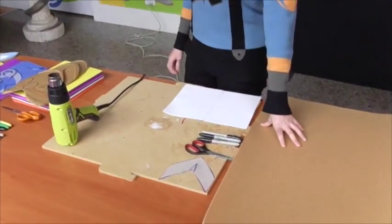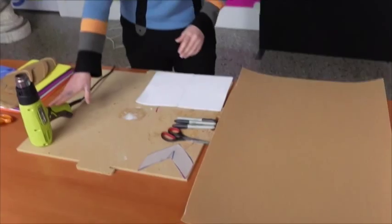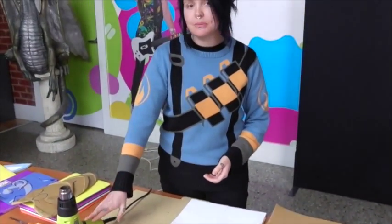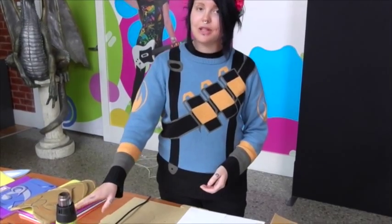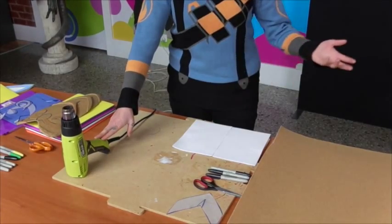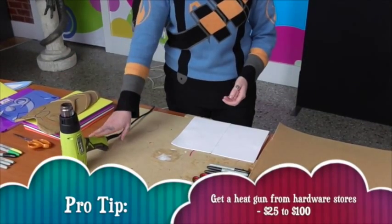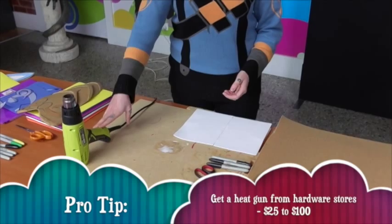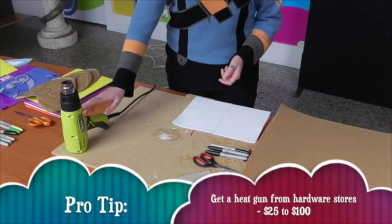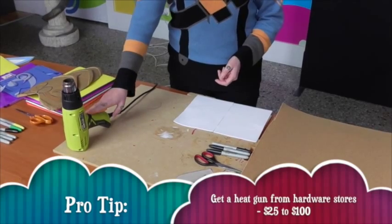And obviously you will need your Warbler. For heat guns, you can use a few different things — some people use their ovens, some people use a hair dryer. I personally use and recommend a heat gun. You can pick them up from anywhere from $25 up to $100. I got mine from a hardware store like Bunnings, so it's pretty easy to come by and it's the easiest to use.